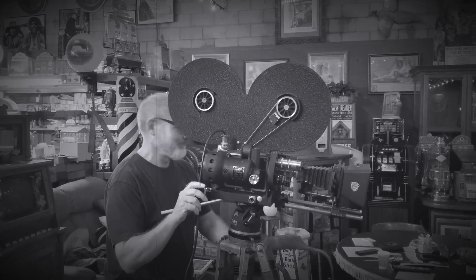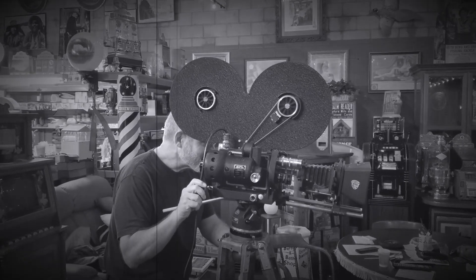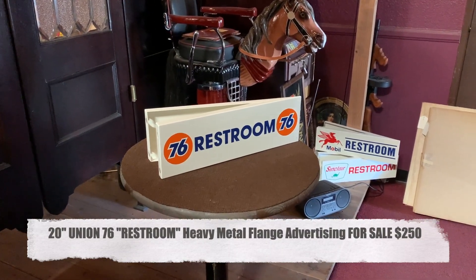Hey everyone, enjoy the show. Jeff from Mantiques Network, continuing on my bathroom signs.